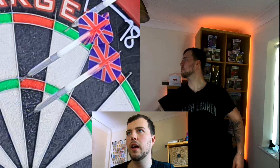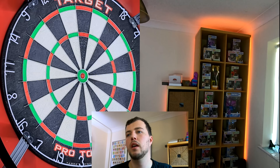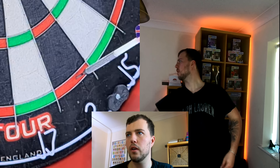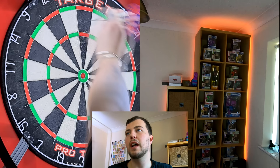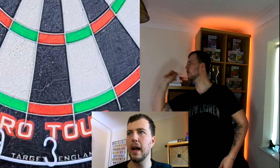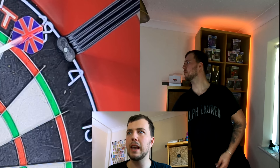Treble 20 first dart, single 20 second, then double 1 — hit it, that's completed. Next: treble 20, single 20, double 2 — hit that too, on to double 3. Single 20, treble 20 to clear it up, then double 3 — there we go. And if you want to swap: treble 20, then 19, and hit double 4. That's the advanced version — treble, single, double around the board.